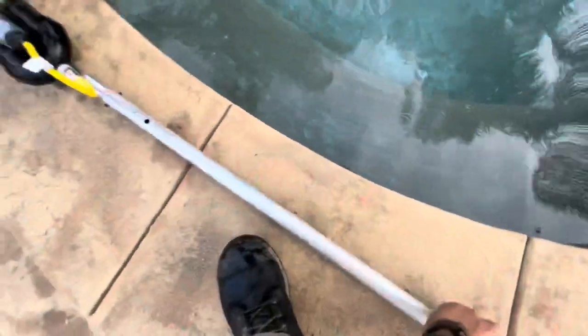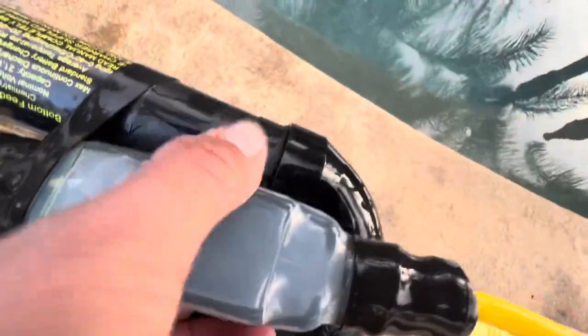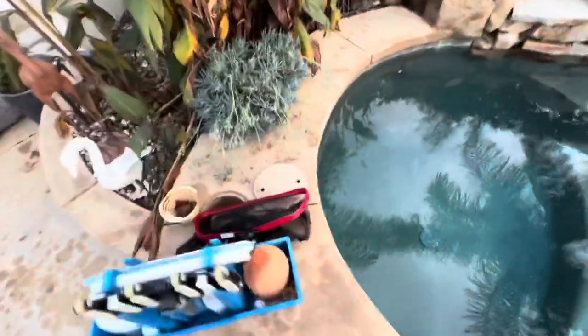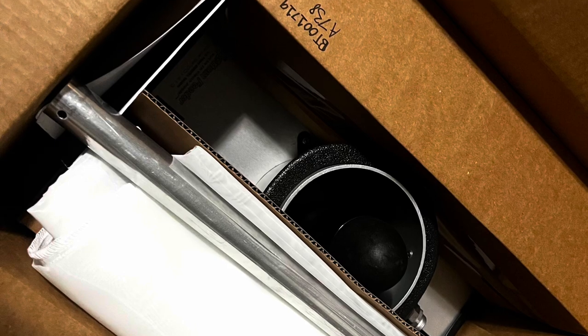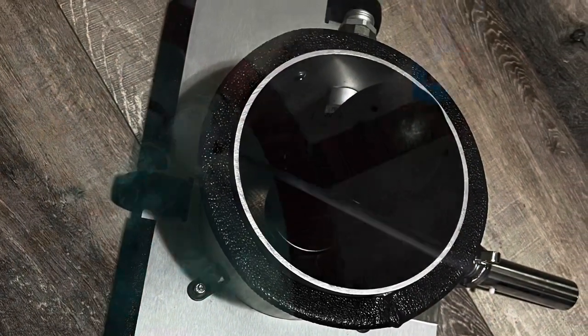Then I lay it flat and use the switch to turn it off. Here's a closer look at the switch — it's a waterproof switch. You've got to press pretty hard on the protective plastic around it to get that switch to flip on and off. But there we have it: a clean spa. After that I just checked chemicals, emptied the basket out, and we were done.